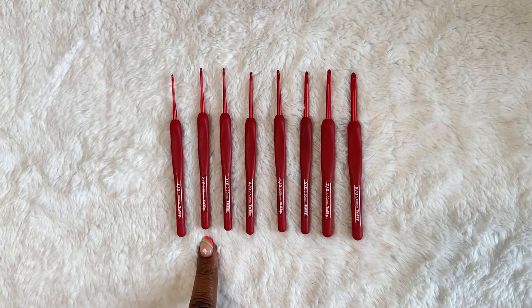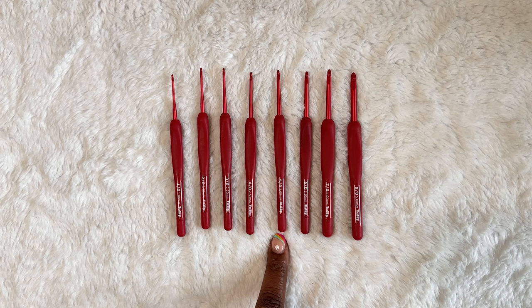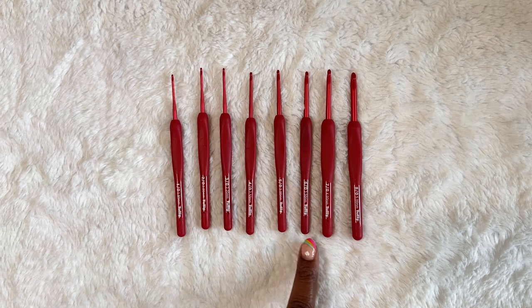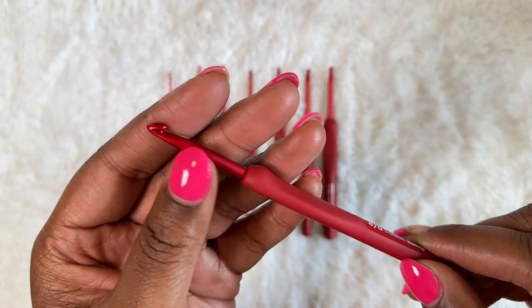Taking a closer look at the Etimo Reds set, you get eight total hooks: a 1.8mm, a 2mm, 2.2mm, 2.5mm, 3mm, 3.5mm, 4mm, and a 5mm. This does seem like a kind of odd combination of hooks for a set, but it makes a lot of sense if you're going to do any kind of lace work, amigurumi, or even garment making.